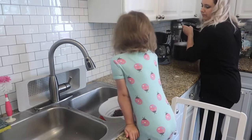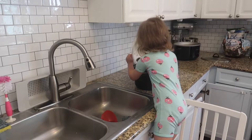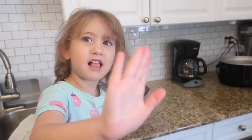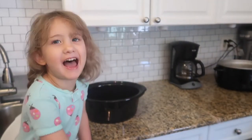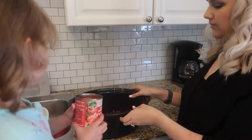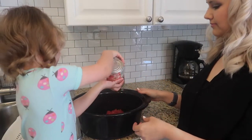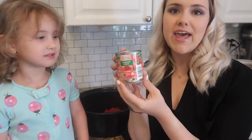Can you pour them into the crock pot? Now we're going to put a diced tomato in, and I don't drain this - I actually put everything in, juice and all. Next, we're going to do a tomato sauce. This is the eight ounce little can. It was like 40 cents at Aldi. Next, we're going to do a can of sweet corn. You can also use frozen corn if you want. I am going to drain out the water from this.